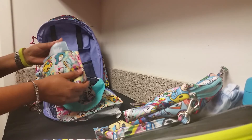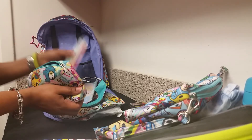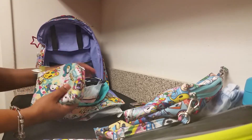I also have a placemat that you can stick down at a restaurant or wherever you go — I have two of them in here. And I also have a spoon, which she currently uses to feed herself.